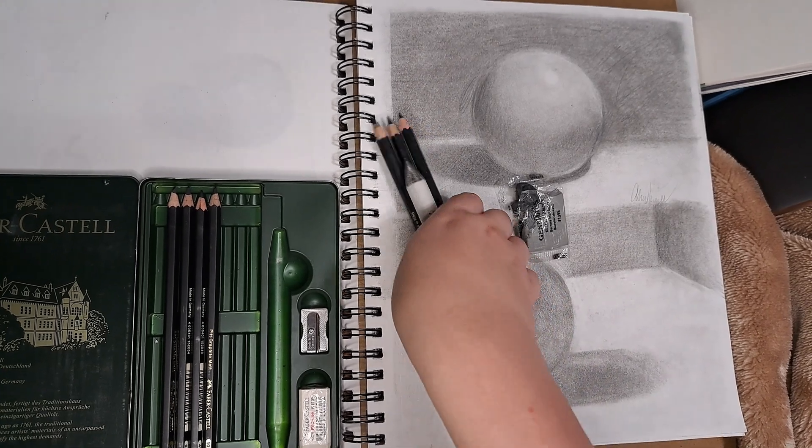Anyways, for my sphere drawing, the first one was probably the first one I've ever done, and it was pretty good. I really loved how I did the gradient. Something I would probably fix is the halo I made around it — that really threw you off from seeing it pop out — but yeah, I think it was pretty good.